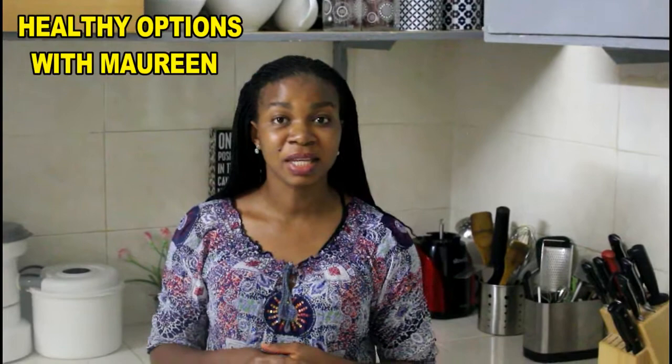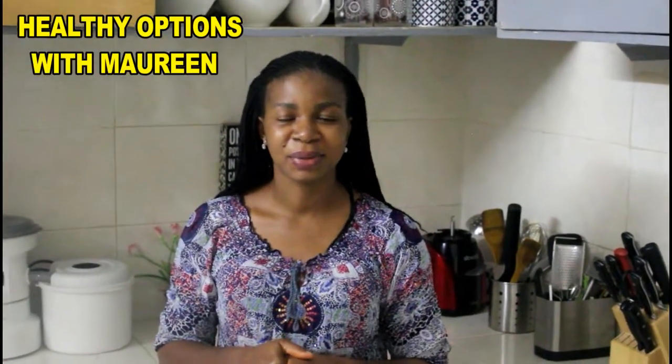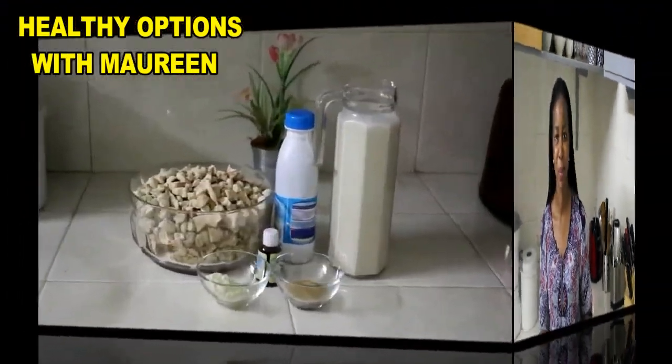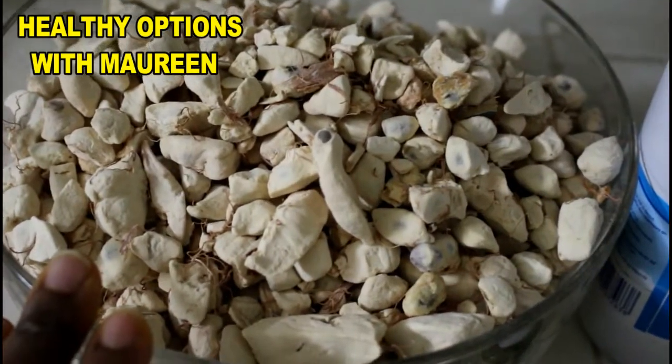Come with me as we make this — I know you will like it. Please don't forget to give us a thumbs up and subscribe if you like this video. For our baobab juice made in two different ways, we'll be needing some baobab.